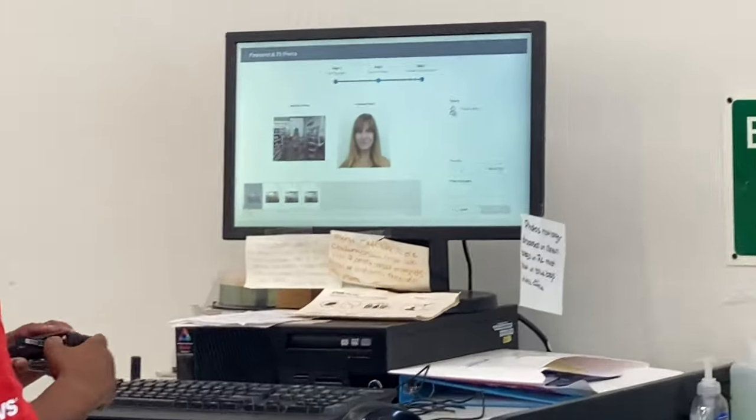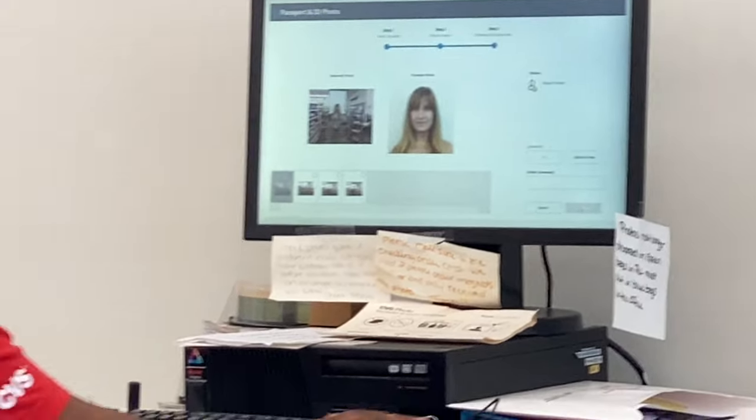Don't screw this up, John. You don't want to smile for a passport photo. Look like a drug mule! I see you — you look like a drug mule.